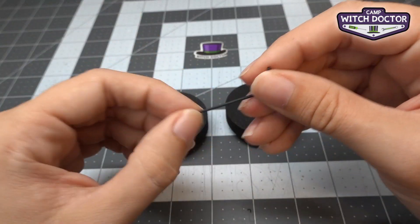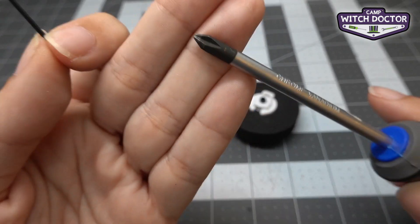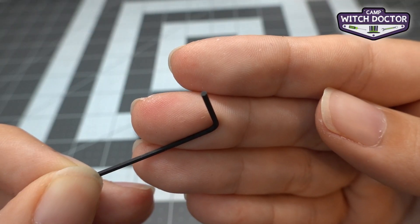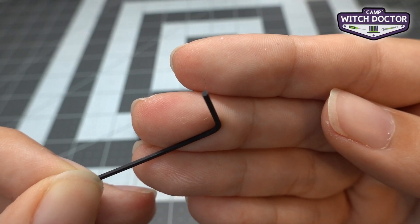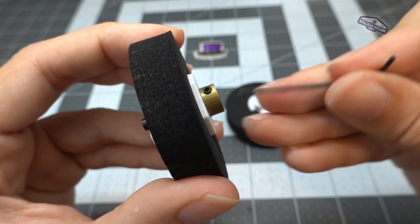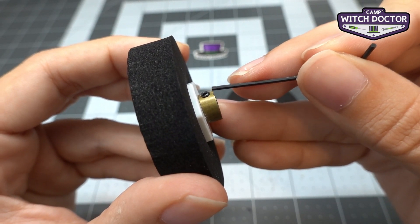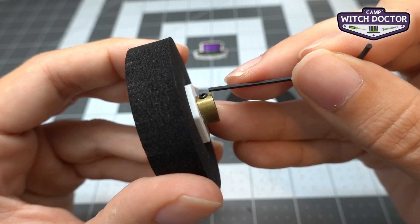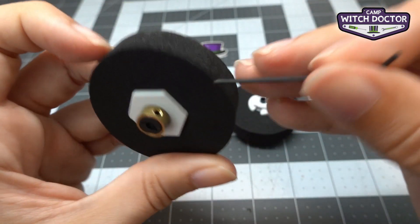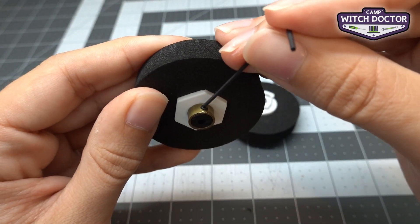Next we're going to use our hex key to install these on the wheel. A hex key is a different kind of screwdriver — your Phillips head drives a screw with four edges, while a hex key has six edges instead of four. This makes it a better option for really small screws like the one we're about to use. Your hub has a set screw coming out of it — it's basically the same as a normal screw but without a screw head, which lets it sit flush in the part. There are two holes in your hub but only one has a set screw, and we only need one.